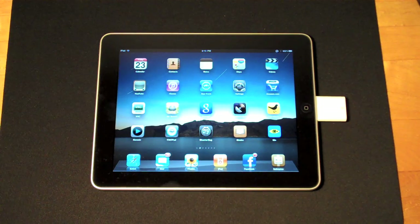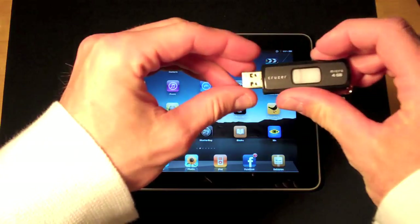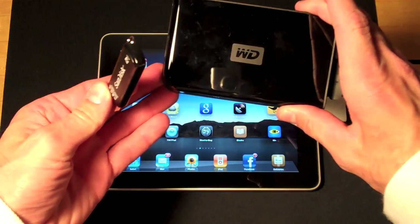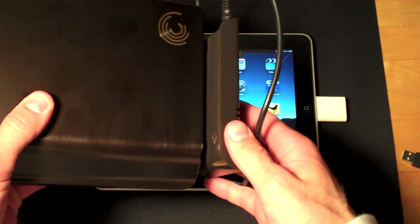Hello YouTube, it's Detroit Borg and today we're doing a demonstration of some of the devices you can and cannot connect to your iPad using the USB adapter. I've already shown you how to connect a Flipman OHD camcorder to your iPad in a previous video. This time we're going to try a USB, a portable hard drive, and a powered hard drive.